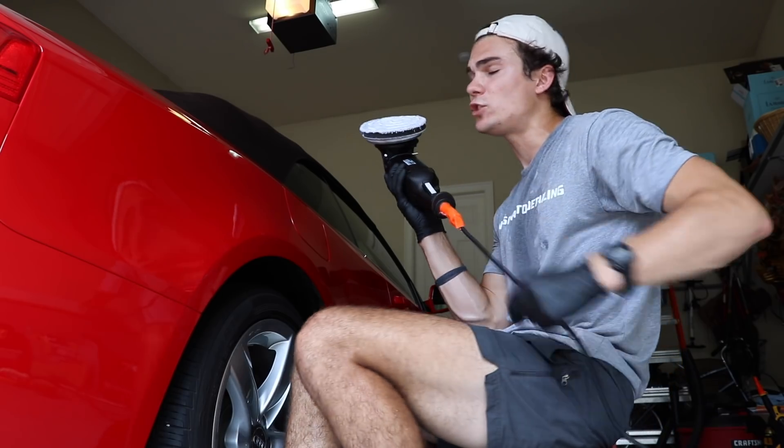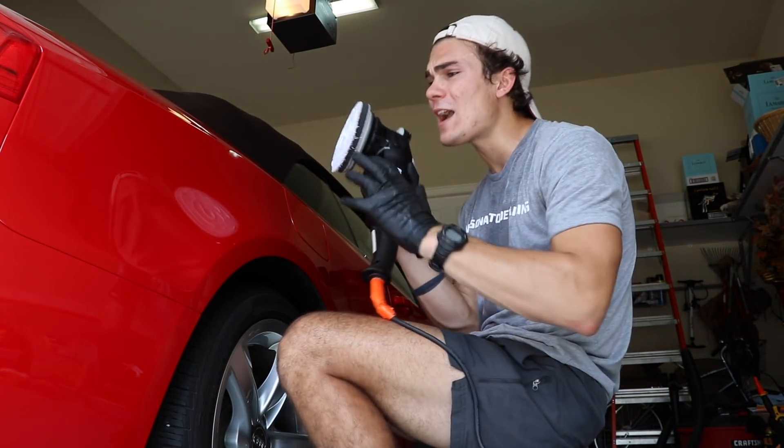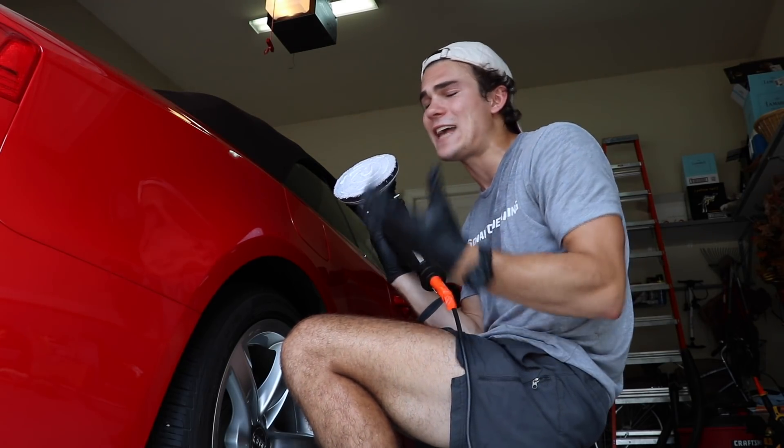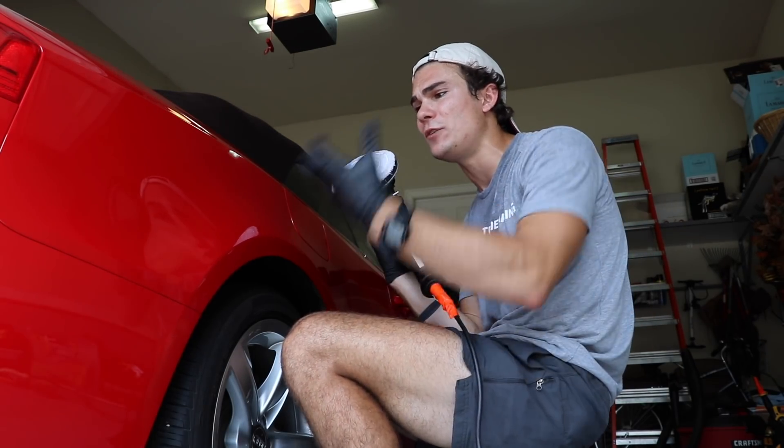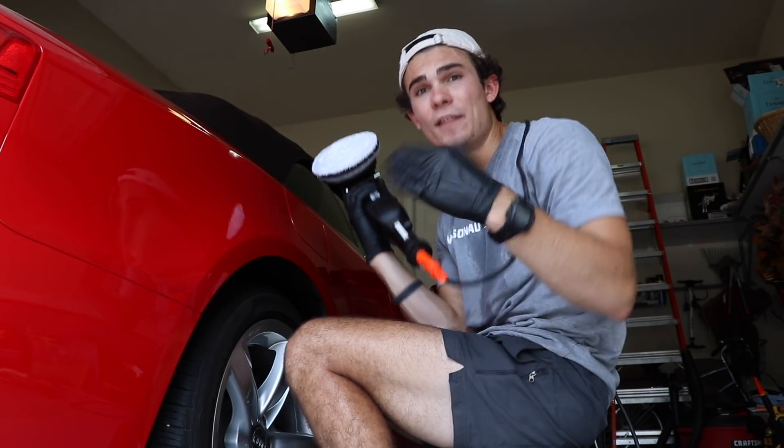This Rupes Bigfoot is really good at not slinging. I just adore this polisher — I've been using it for a couple months now, it's awesome. So I'm not going to have to deal with a lot of sling. I'm going to put the speed on about two and a half to three and a half. This isn't a video to show you guys exactly how to polish paint, so I'm going to speed it up, but you guys get the basic idea.